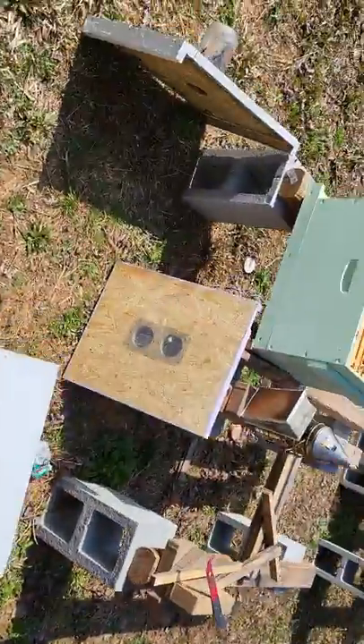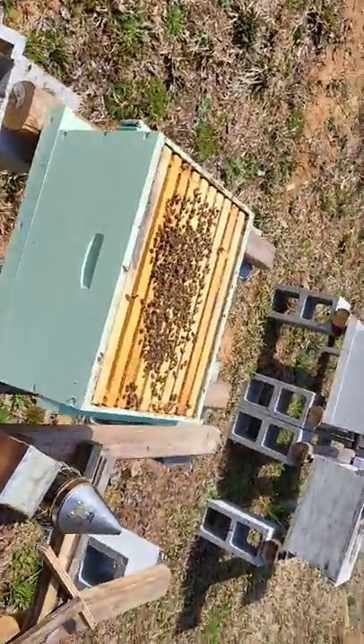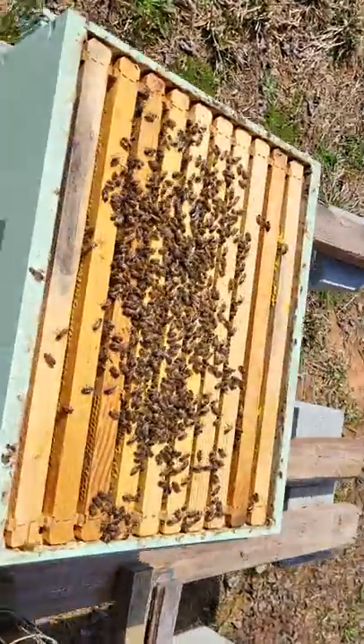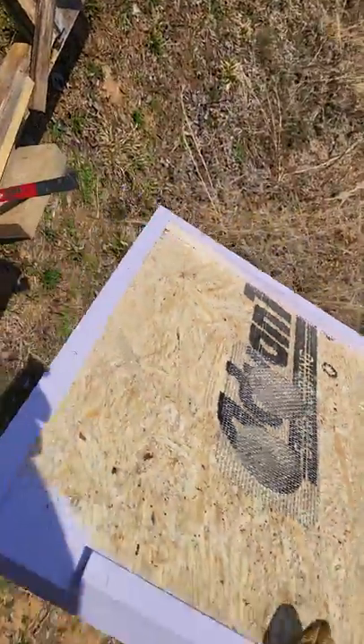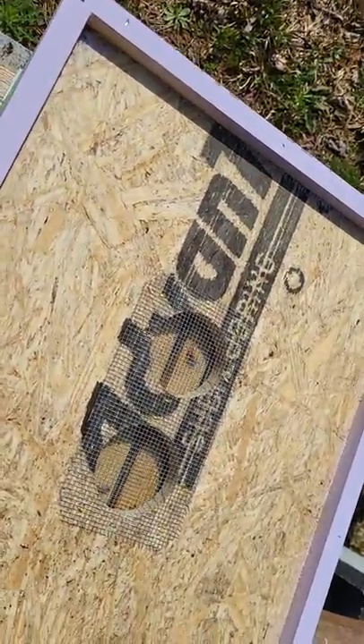Now I don't know where the queen is, but I don't have to know where she is because we're just doing a walk-away split. All we're going to do is take this right here — a double screen board — and lay it right on top, just like this.